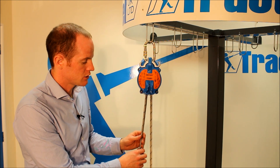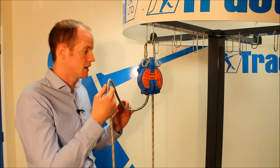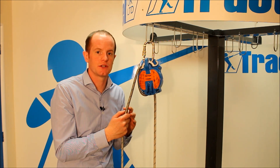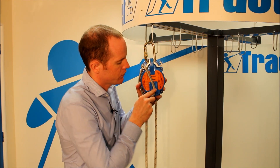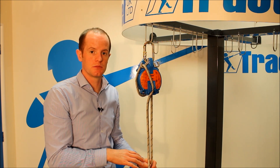If you are lowering a casualty, you can slow the rate of descent by getting hold of the dead end of the rope — the end that isn't attached to the casualty — and passing that over the rope guide at the top. By putting that S-bend in there, we've created friction which slows the rate of descent. If we want to, once we've slowed it down, we can pass it through the cleat on the front of the device which completely locks it and the casualty will be suspended.